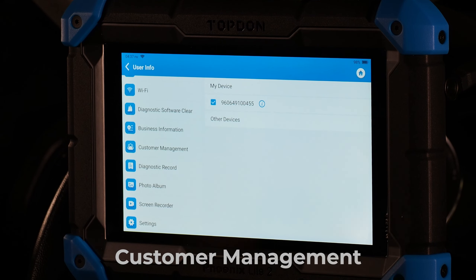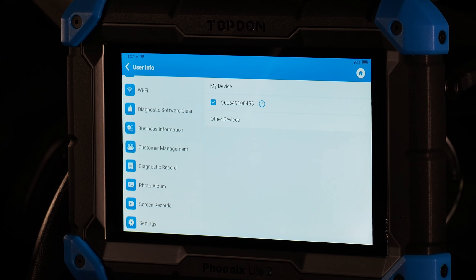Customer management lets you input customer data. If you're a mobile technician working across multiple shops, you can enter shop information and assign each scanned vehicle to a given shop. If you're working at a single shop with numerous customers, you may not want to use this feature as it requires entering a lot of data for every customer — though you certainly can if you wish.